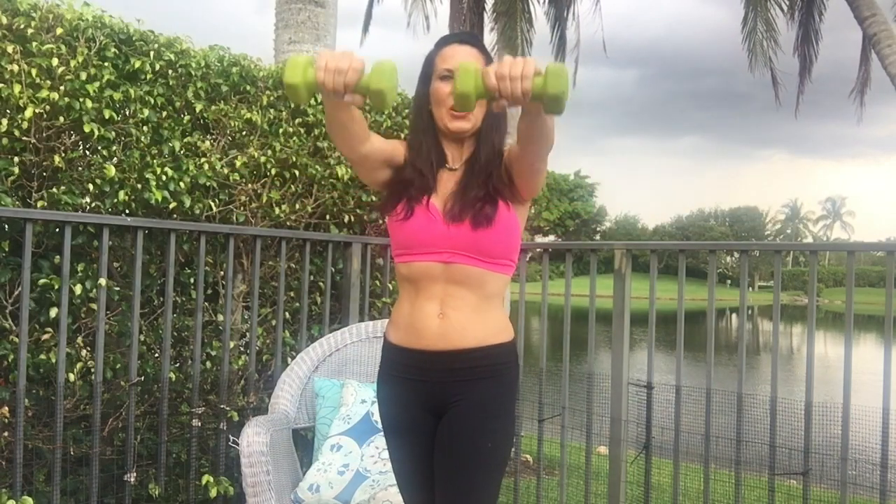Watch this. Our feet are in a staggered stance, one foot behind the other. Up, front, overhead, down, side, and down.